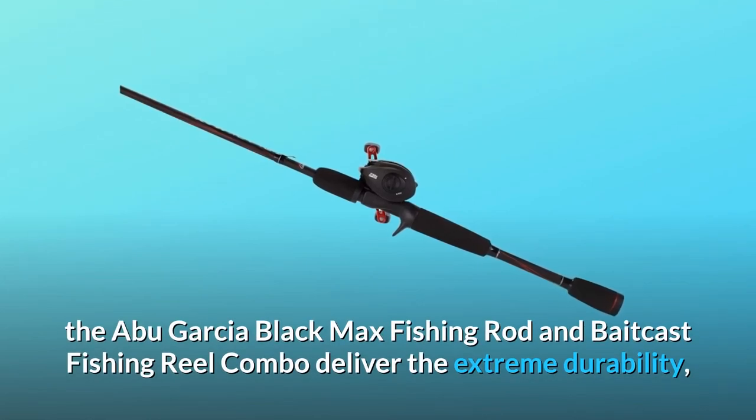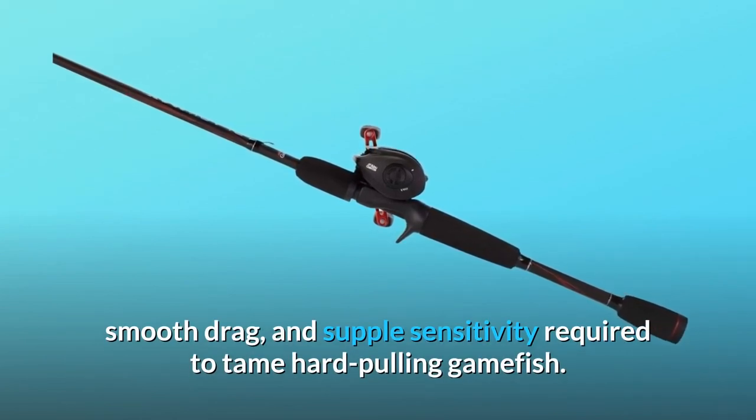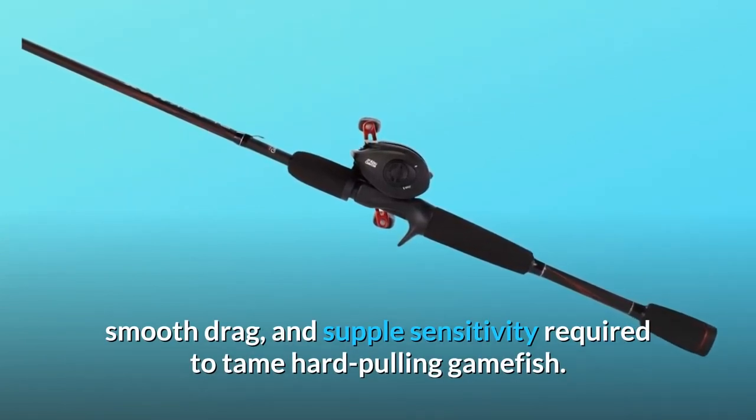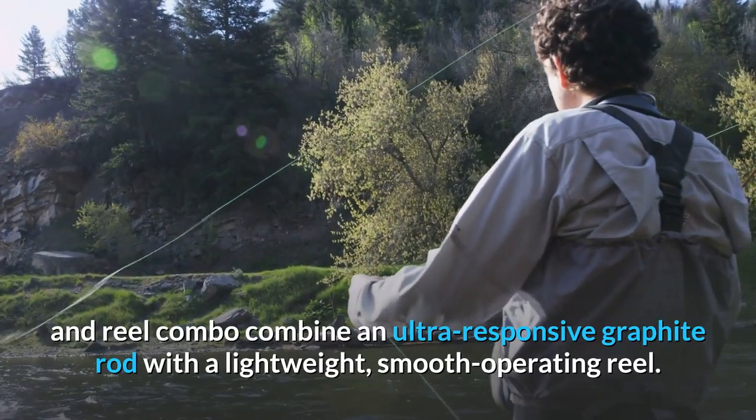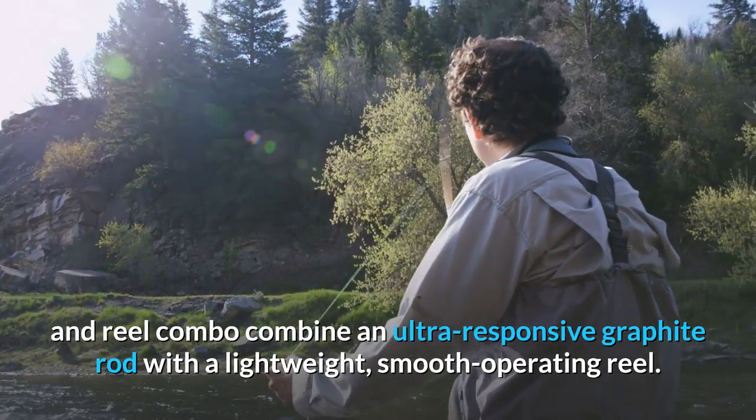The Abu Garcia Black Max fishing rod and bait cast fishing reel combo deliver the extreme durability, smooth drag, and supple sensitivity required to tame hard-pulling gamefish. This fishing rod and reel combo combine an ultra-responsive graphite rod with a lightweight, smooth-operating reel.